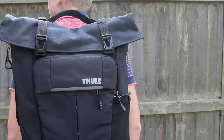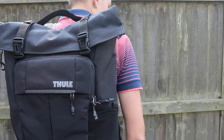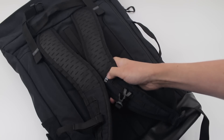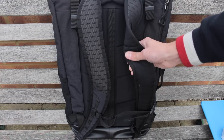Now onto the size — we can pick up the daypack in three variants: the 24 litre which we have here, as well as the 27 litre and the 29 litre variant, which will allow you to pick the right size for you, or if you prefer a design which is slightly altered to make it more sophisticated or urban inspired.